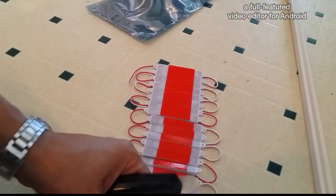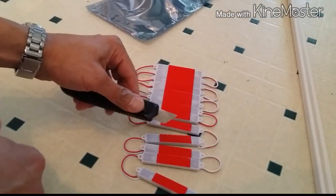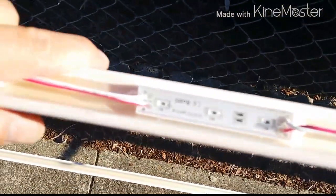See how these work? See that? That's how you cut these apart. And there you have it.